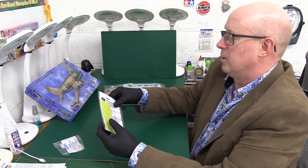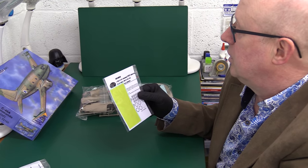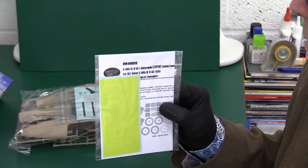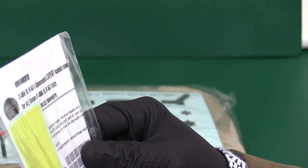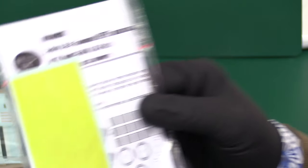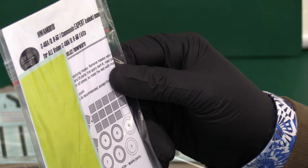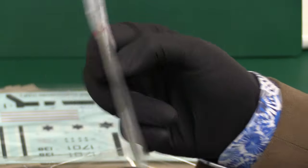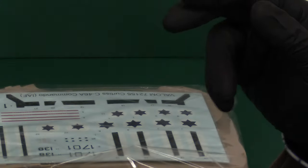We've got some extras first. It's a mask set that David's gone and got himself — pretty wise with a plane that has lots of glasswork. These are New Ware masks and they do look quite nice. They've got masks for everything: the wheels, the windows, all the cockpit. Yeah, that looks quite nice.